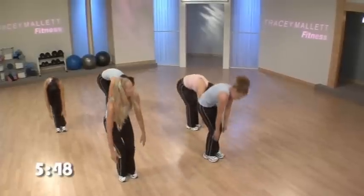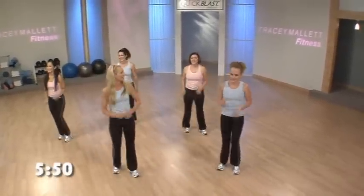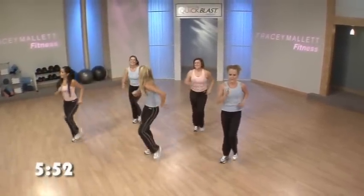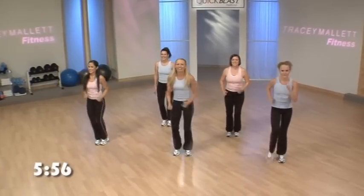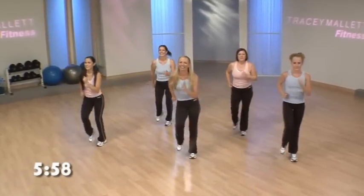Bend your knees. Wow, you're done. Roll off. March it out. Isn't it amazing what you can do in 6 minutes? That was a good workout. Keep breathing. Take a deep breath in and exhale. Nice work.